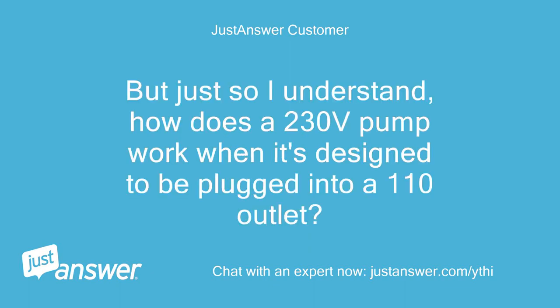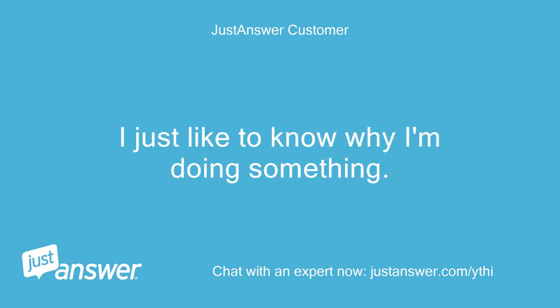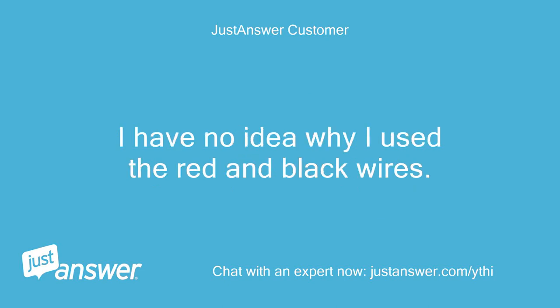Just so I understand, how does a 230V pump work when it's designed to be plugged into a 110V outlet? Is it more powerful? I'd just like to know why I'm doing something. One more thing — I downloaded the manual for the 230V pump, and it says to wire it up just like you said for the 115V. I have no idea why I used the red and black wires.